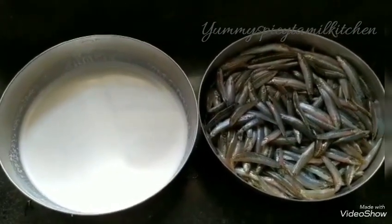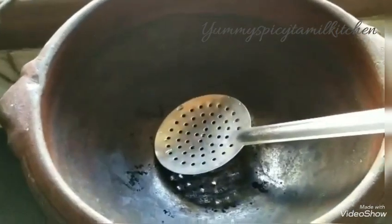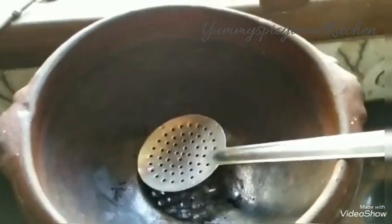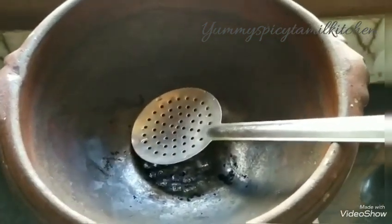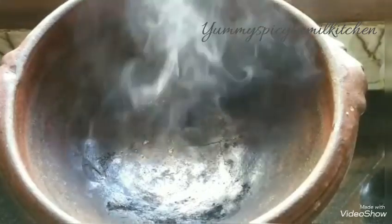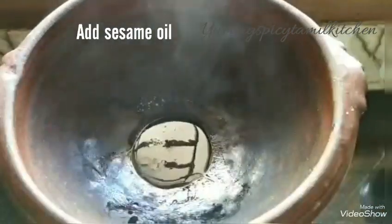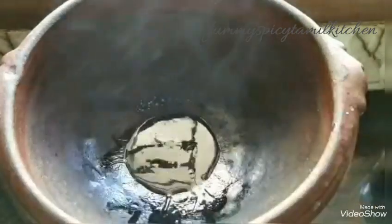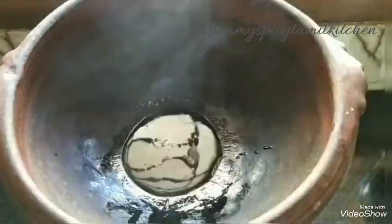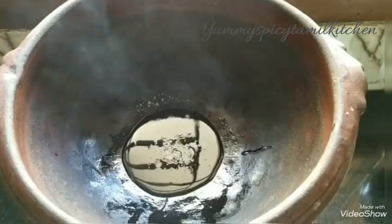It is not a taste. So, it is a taste. I have a small pot. I have a taste of the pot. I will tell you how to taste the pot.